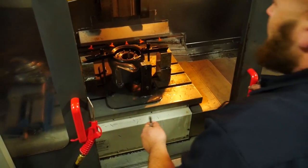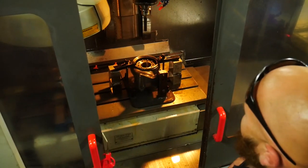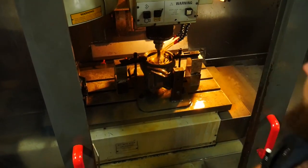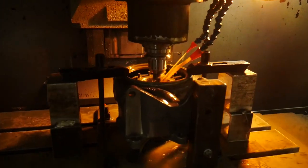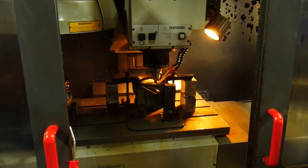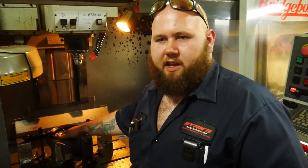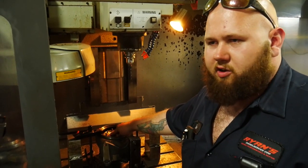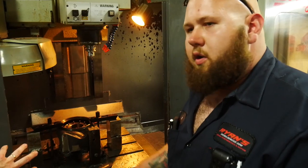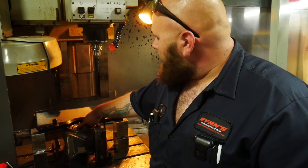Everything's looking good, so now we're going to let it do its final cut on the bore — basically just making sure it's all smooth. This final cut is going to take out just a little bit more material for a finished cut that'll turn out nice, smooth, and round. Once the bore finishes machining and we're all opened up to size, we're going to put the new radius on here to match the turbine. This is the exhaust side, and the tool is going deep in to match the radius to the same amount we opened up the bore.